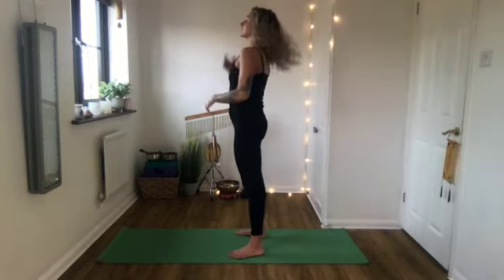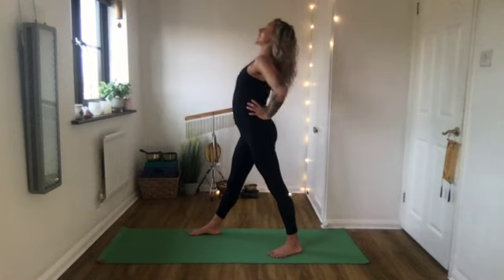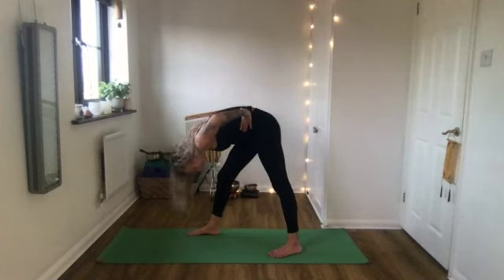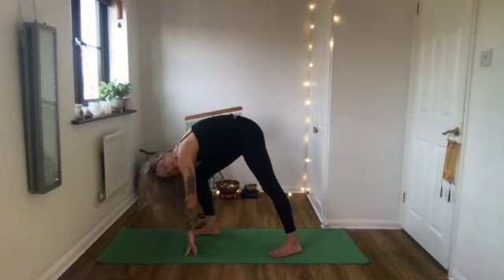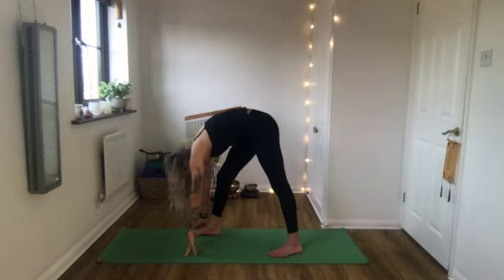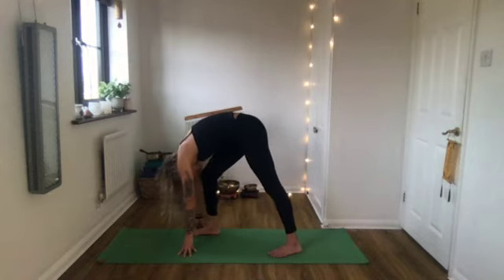Going into a stretch now. Take the right foot forward and the left foot back - feet don't have to be on a tight line, more like train tracks. Hands on your hips, lift your chest, then forward fold down over that front leg. Keep a bend in the knee and let yourself come down, hands relaxing down. Look for a stretch in this front leg. Instead of staying still, bend your front knee and then begin to straighten it again - coming in and out of the stretch. Your breath is a good indicator: if you're holding your breath, it's probably a bit too much.